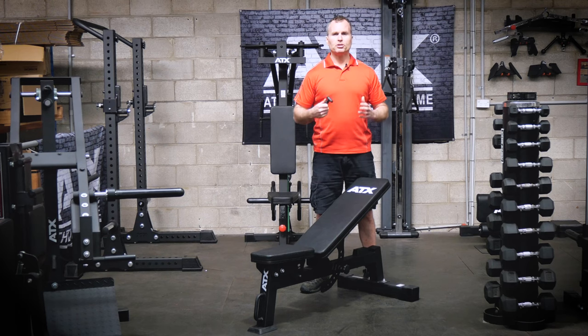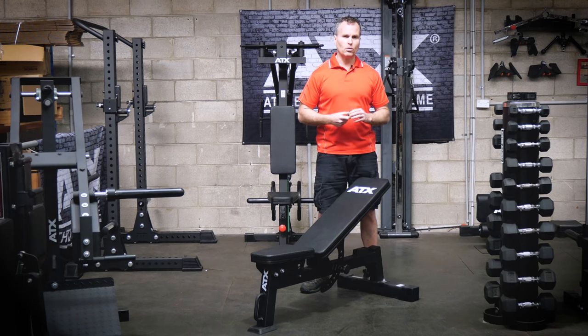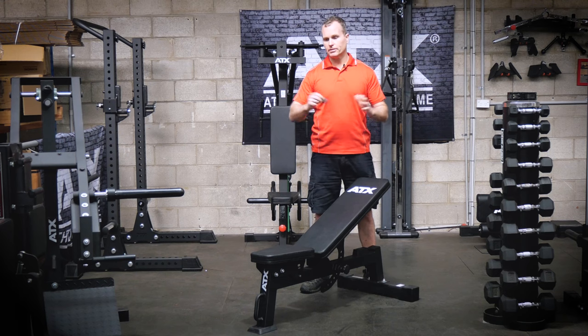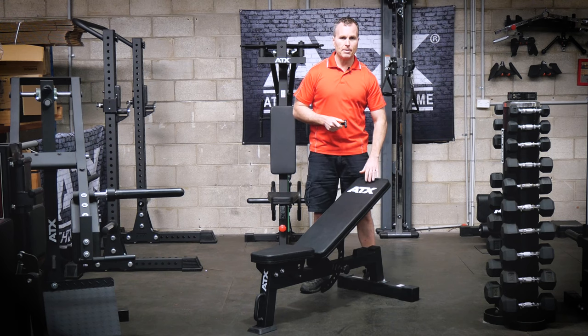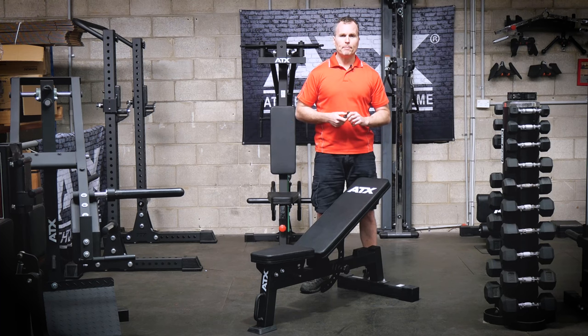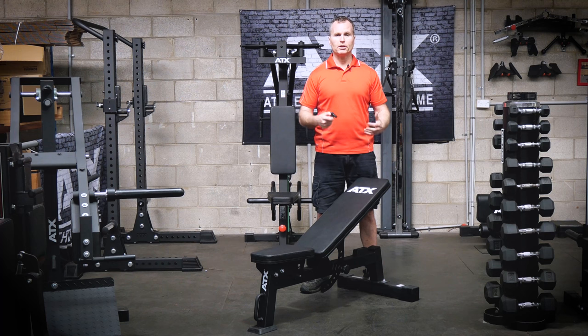However, the bench has ultimately been designed and built for the home user on a tight budget. My next couple of videos are going to showcase some really amazing ATX designs and technology. But this MBX 610 shows the other side of ATX — being able to produce a simple design with quality build and an affordable price.